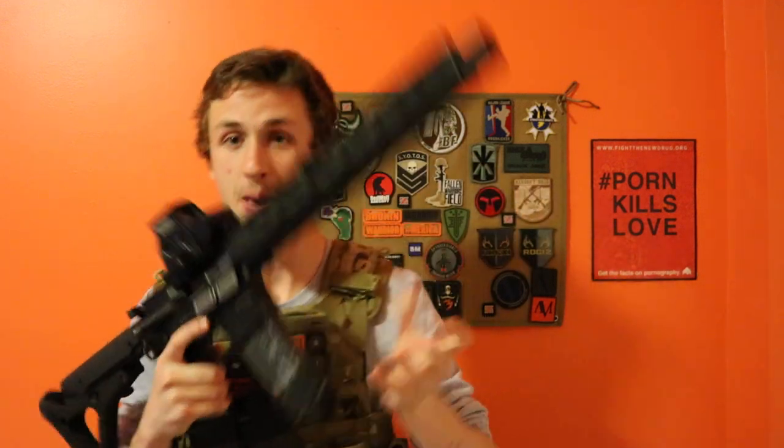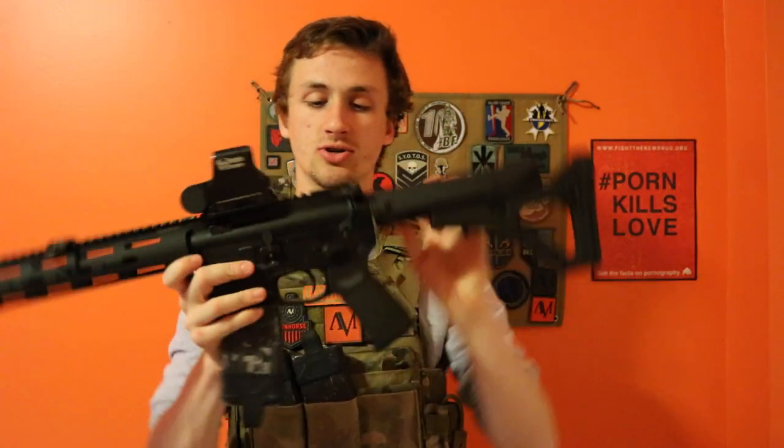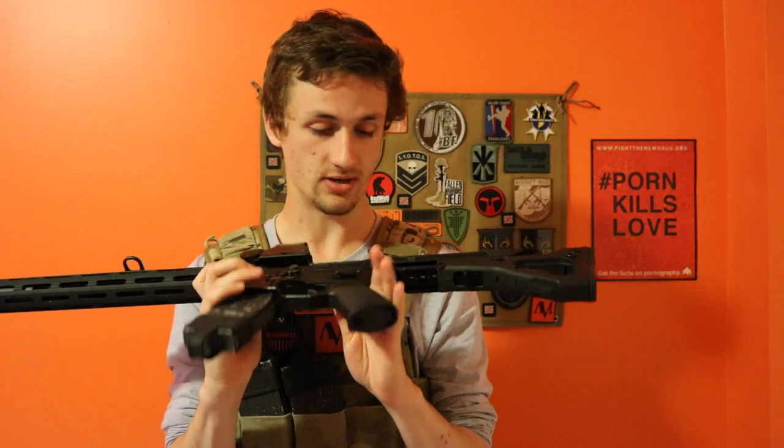The mags are KWA LM4 mags — standard STANAG mags and they're pretty great. On the body itself we have a Magpul selector, which is an ambidextrous fire selector. It's what Magpul produces, it's a real one, and it works with other guns.